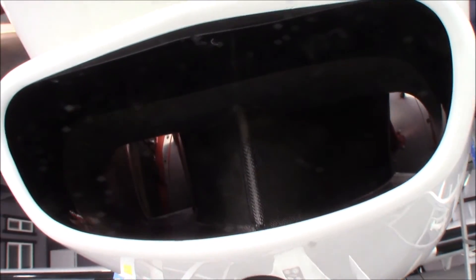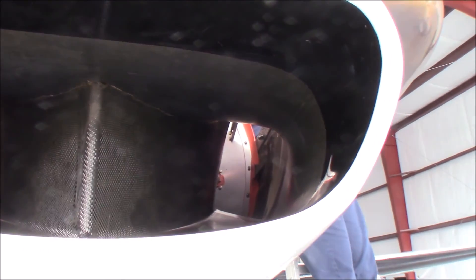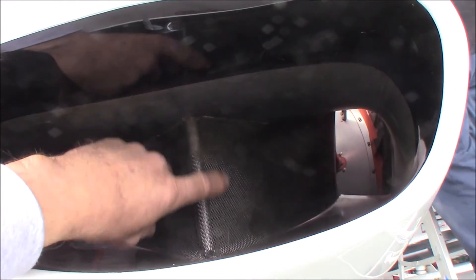Now this is your air intake — and that looks pretty badass. You can actually see the carbon fiber right here, and this is all handmade.